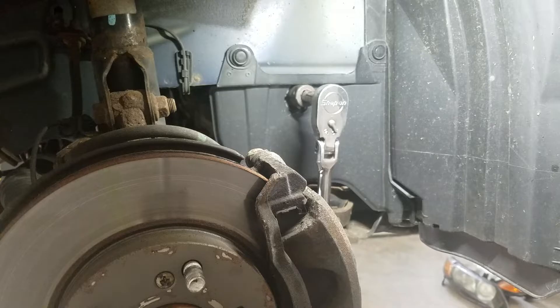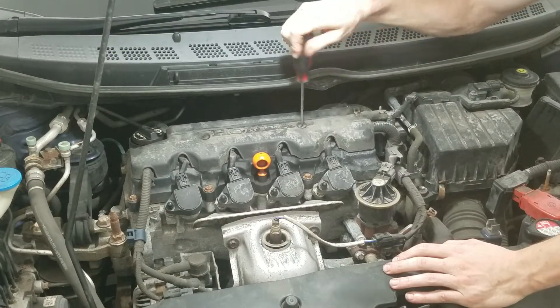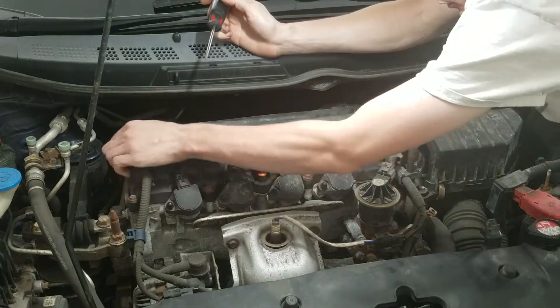If you want it easier to turn over, you can take out the spark plugs as well, but it's really not that big of a deal. On the top of the engine, there's a couple things we've got to remove. First of all, this cover for the wiring harness — two flat-head screws.